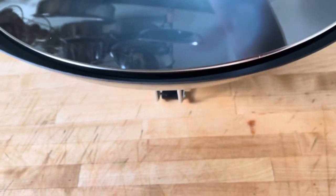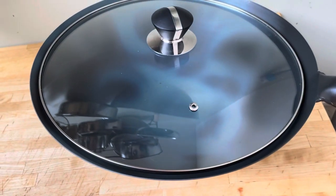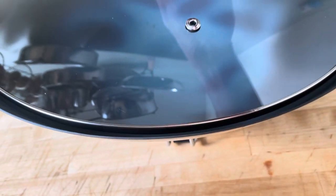The lid — if your wok was circular, the lid might actually be usable, even though it's kind of an ugly fit. But since the wok is not circular, it doesn't actually fit.